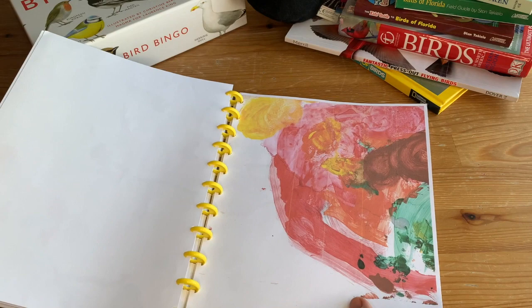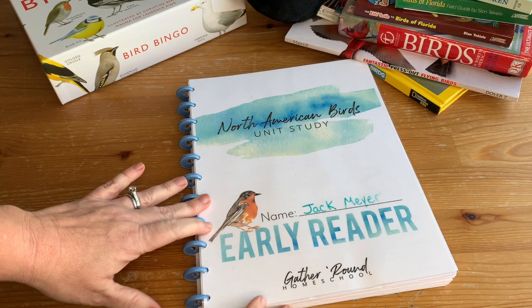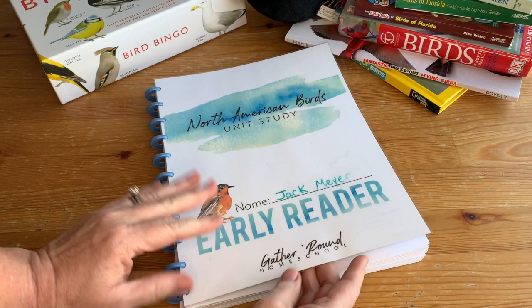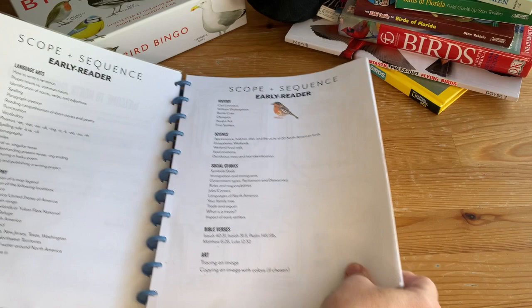My first grader did the early reader level. You can see it's starting to tear off the binding. I do have a video on ProClick binding, which is much more durable, and I've also used regular three-ring binders. You can see the gorgeous illustrations. This is the scope and sequence for this level: language arts, geography, history, science, social studies, Bible verses, and art.